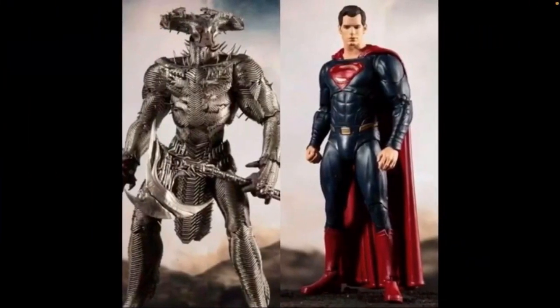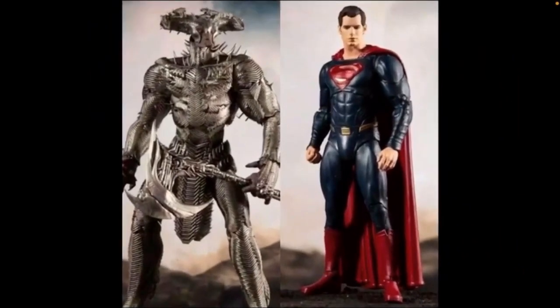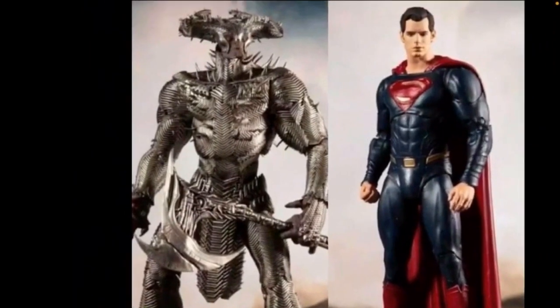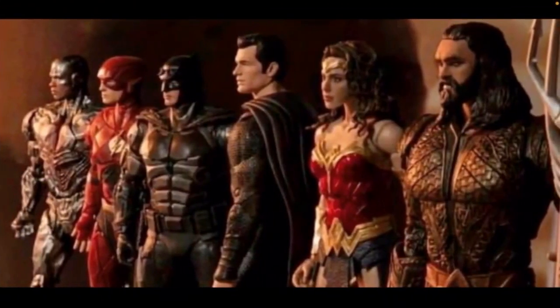We also have the alternate Superman figure in the red and blue suit, and the other mega fig we're getting is Steppenwolf — another 10-inch figure. Steppenwolf looks good but he seems a little thin, and his axe looks a little small. I'm still planning on getting most of these. They're not doing a Wonder Woman figure because they just did one for Wonder Woman 1984 and the outfit isn't really that different.